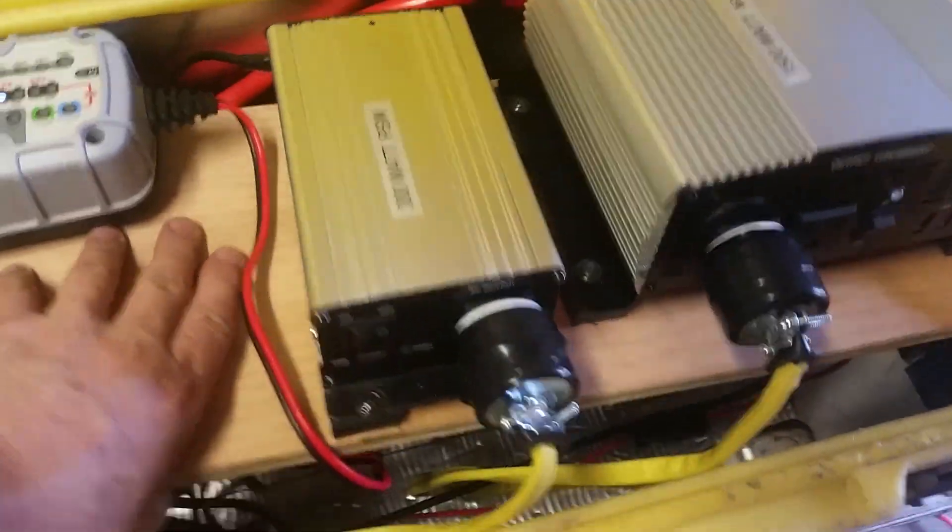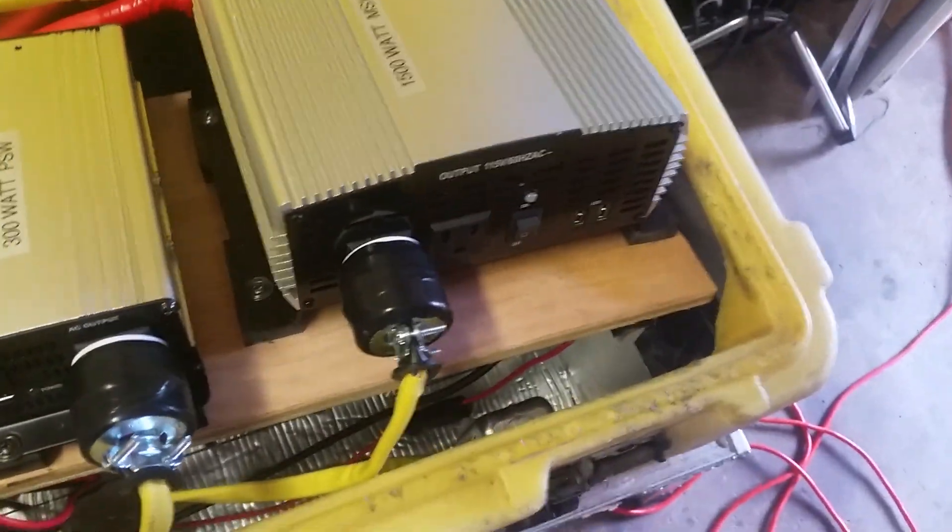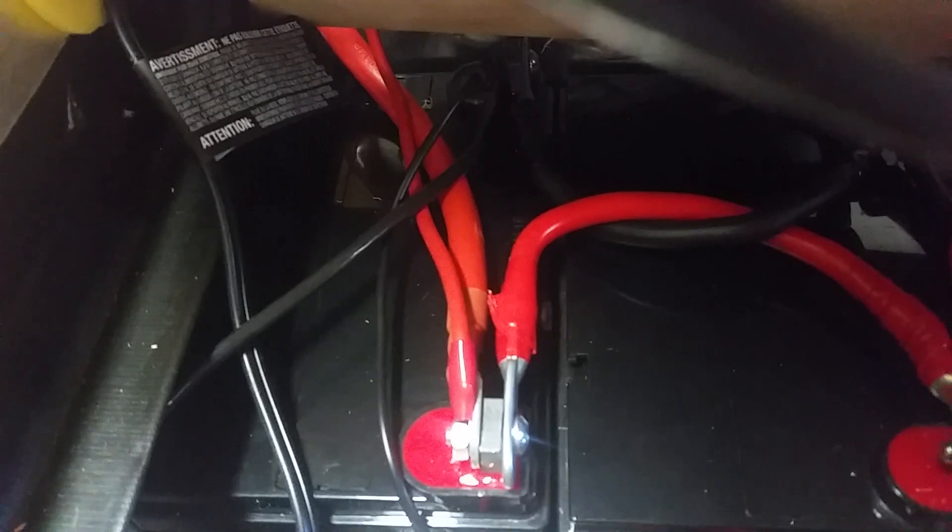Underneath I've got five 35-amp-hour batteries for a total of 175 amp hours. I've got the box lined with half-inch rigid foam insulation, which protects it from heat in the summertime and from freezing cold in the wintertime, so I could leave this in a garage outside closed up.